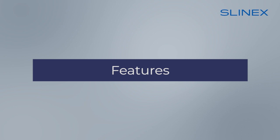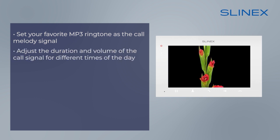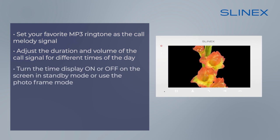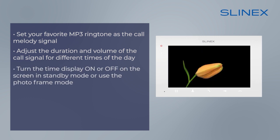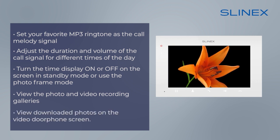The Slynex SQ-07MT-HD has tons of useful features. You can set your favorite MP3 ringtone as the call melody signal, adjust the duration and volume of the call signal for different times of the day, and switch to silent mode. It's also possible to turn the time display on or off in standby mode, or use the photo frame mode. You can view photo and video recording galleries both on the monitor itself and on a computer, and view downloaded photos on the video door phone screen.